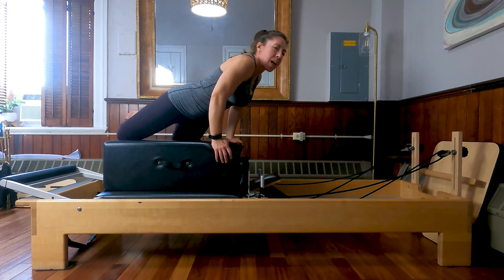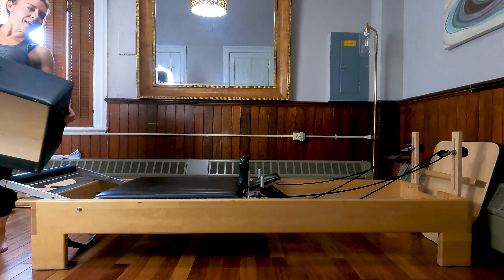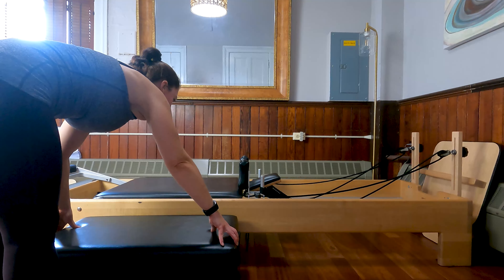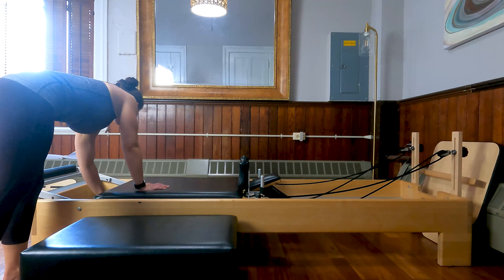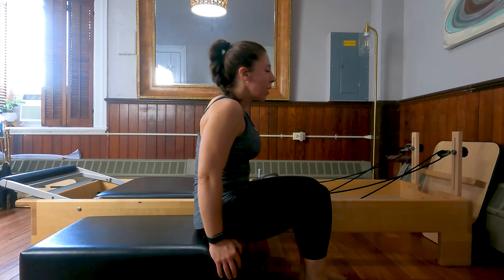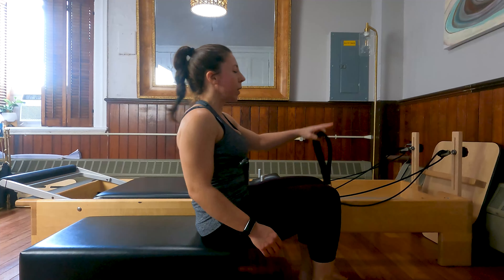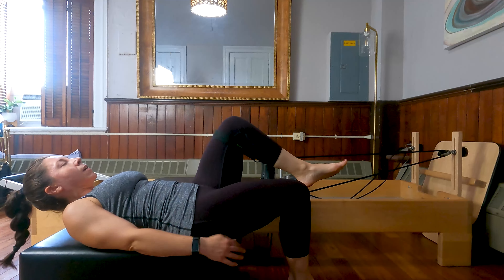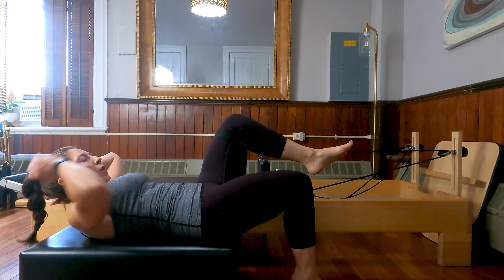Bring those straps back onto your pegs and let's slide ourselves up and off of that box. From here, we're going to move the box to the side so it's basically in line with the carriage. I'm going to come down to one very light spring — on my reformer I have an option for a yellow spring, which is very light. You could also do this on just a light spring; it'll be quite challenging. Scoot your toe onto the front edge of your box. We are going to roll down onto our box on our back and take your inside loop, putting it on our inside knee.